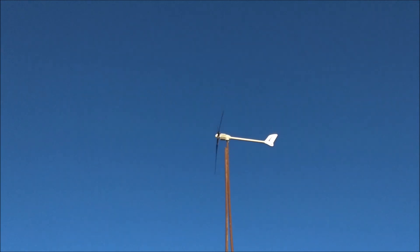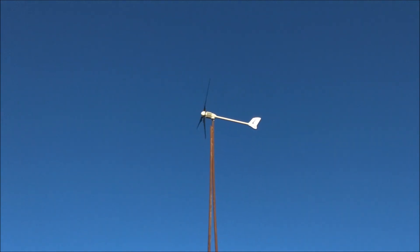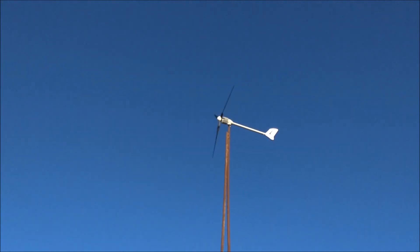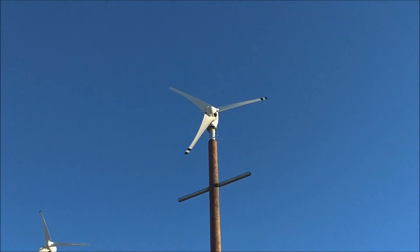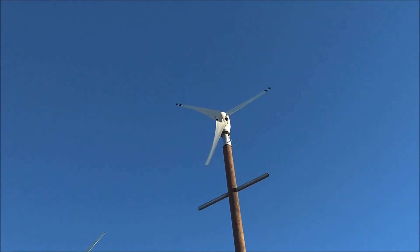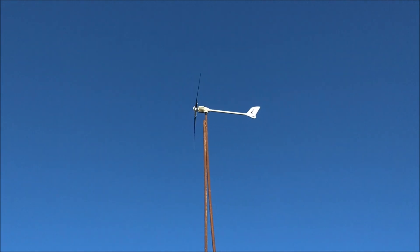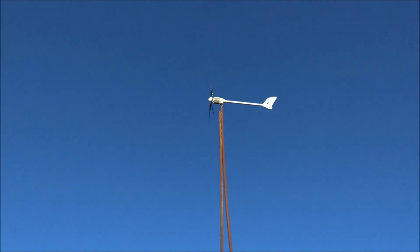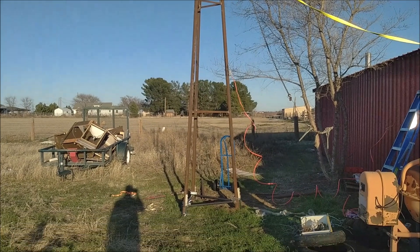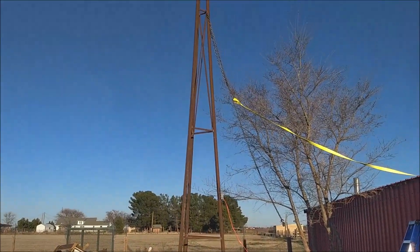One thing I definitely do like right off the bat is that this turbine is pretty quiet. Most of the Chinese turbines I've dealt with have been pretty noisy. You can hear that sharp swish-swish whistling sound — that's actually my little 500 and my 700 with straight blades; they make a lot of noise. This one is just a very consistent pushing sound.